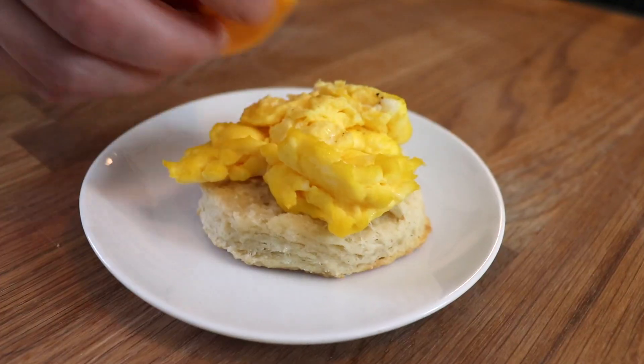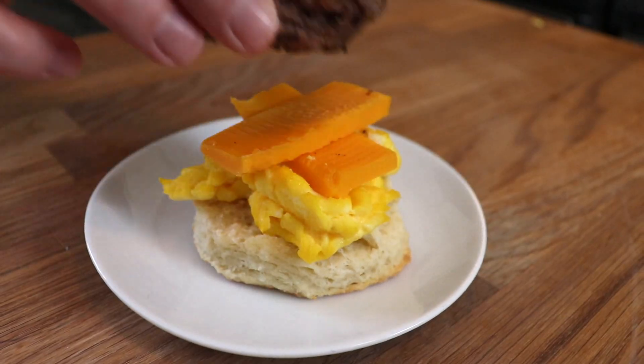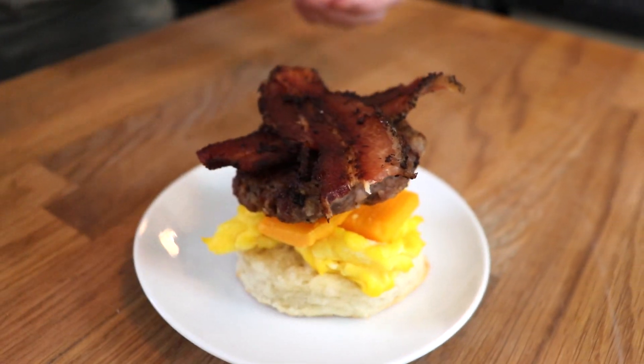The final step was to create my breakfast sandwiches. I started with a biscuit, some scrambled eggs, a couple slices of sharp cheddar cheese, a sausage patty, a couple slices of bacon, and then topped it off with the lid of my biscuit.